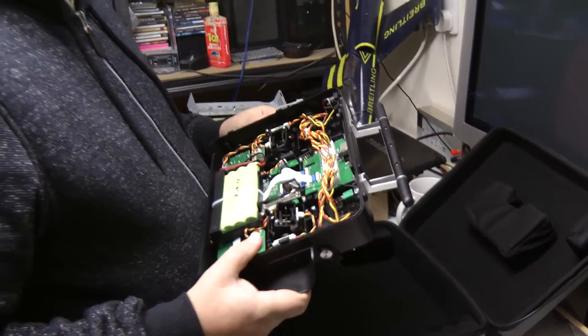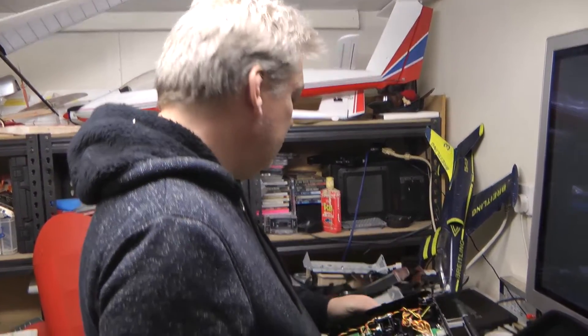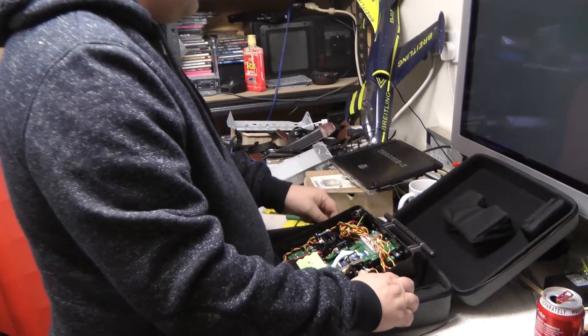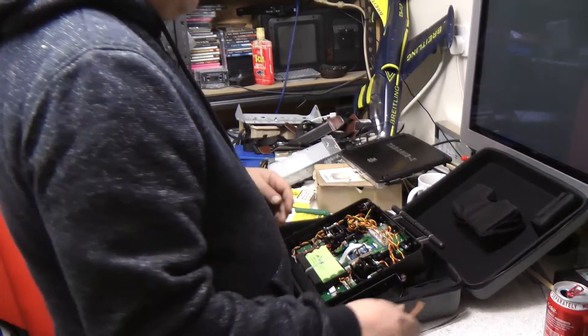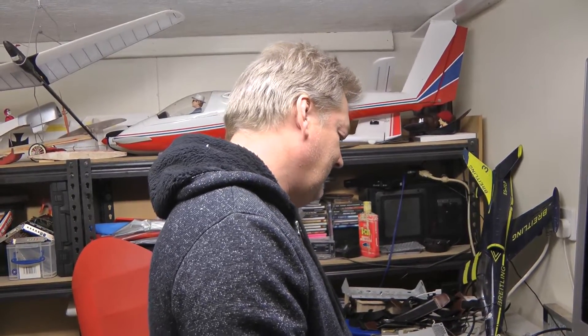All you've got to do now is put the back back on your radio. Of course, if you had the normal Taranis you wouldn't have to strip it apart like this — it's only four screws anyway and it's fairly easy to do. And that is how you flash the firmware on an FRSky receiver. Cheers guys — if you enjoyed watching this video, don't forget to like and subscribe.